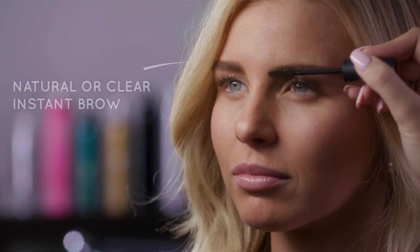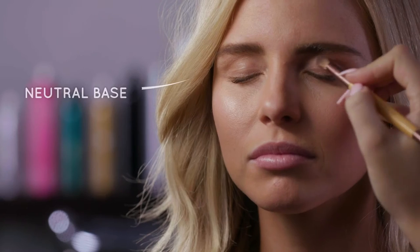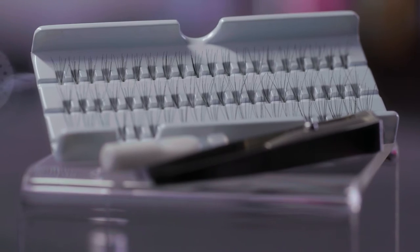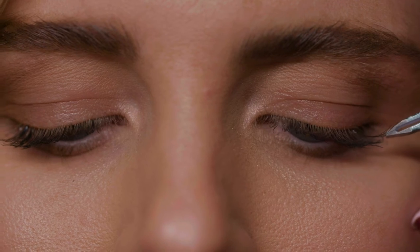Eyes still play a big part of a great day look. I'll use a natural or clear instant brow to add some emphasis but not too much to my brows, and then for my eyes I'll use a neutral base and then add some individual lashes in a short or medium to open up my eyes without looking over the top.